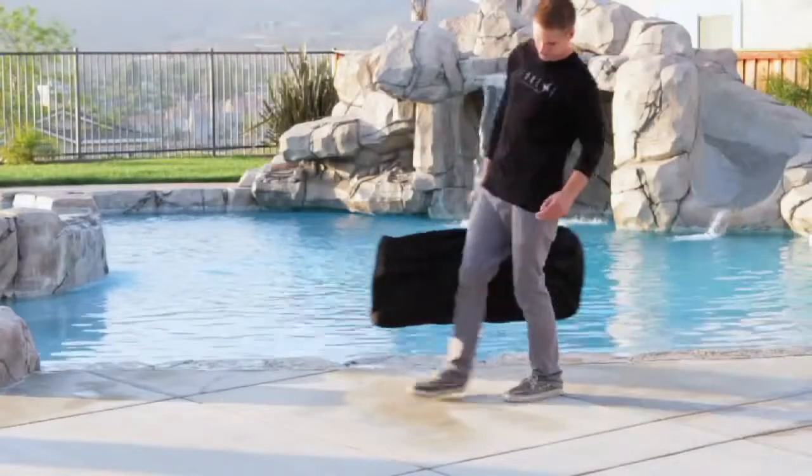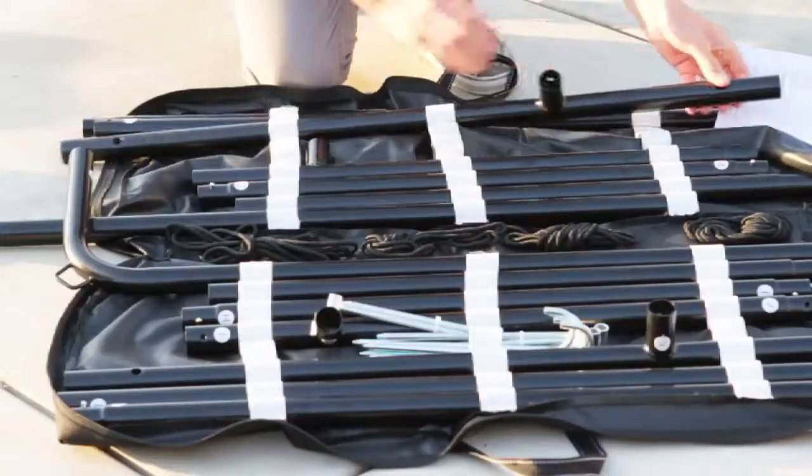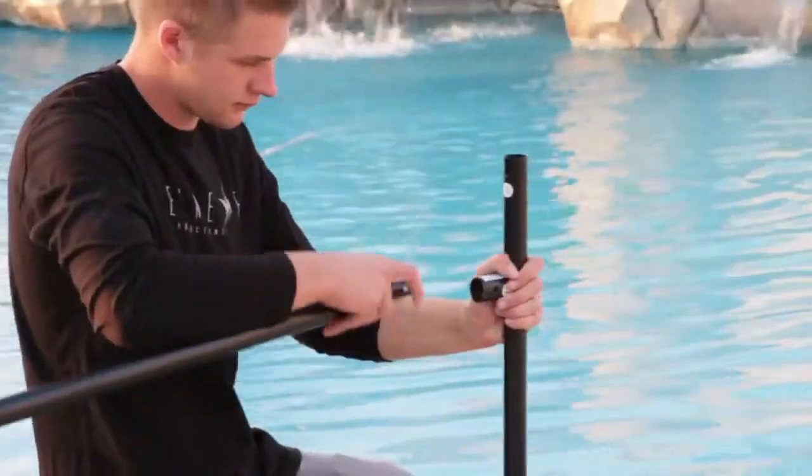The Yardmaster includes a carrying bag for easy transport from home to the park or wherever your weekend adventures take you. In any place, outdoor or indoor, the Yardmaster is ideal for your traveling big screen solution.